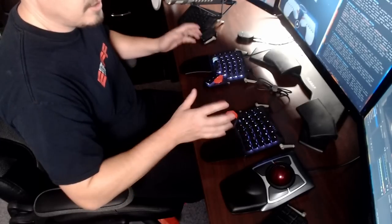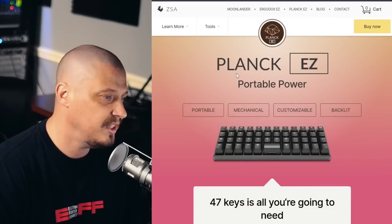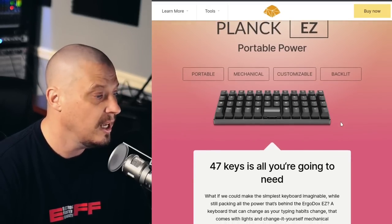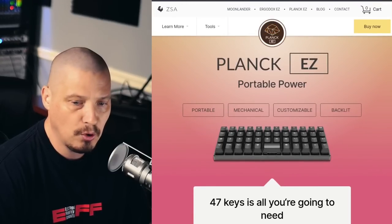By far, the biggest advantage of these keyboards — and even if this was the only advantage — is the split design. Another really big advantage is the ortholinear design. An ortholinear keyboard has a straight layout, meaning all the keys line up exactly vertically and horizontally. Let me pull up another keyboard from ZSA — they make a small keyboard called the Planck. You can see what ortholinear means: all the keys line up exactly vertically and exactly horizontally.